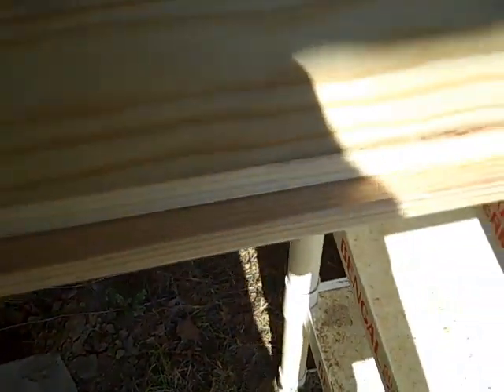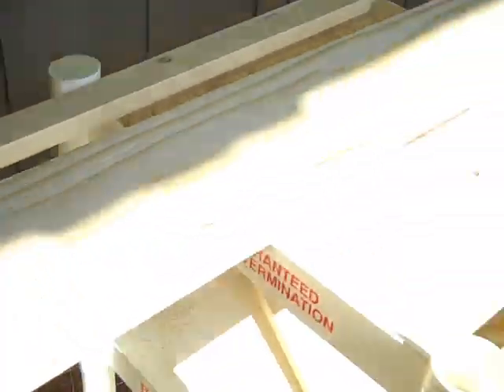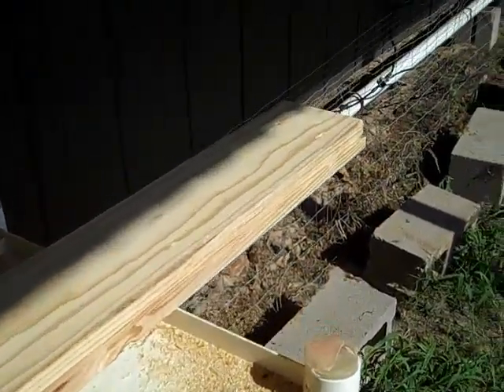Alright, I took off about a quarter of an inch off of this board so I can use this one as part of the frame. I may have to split another one before I'll have enough — I don't think one eight-footer is going to be quite long enough.